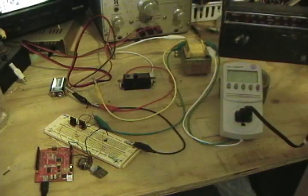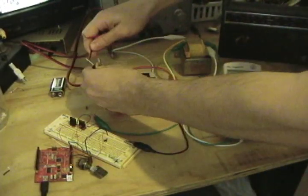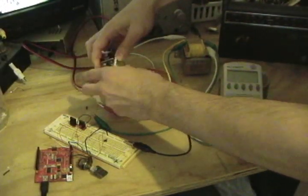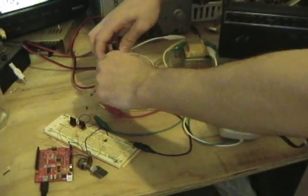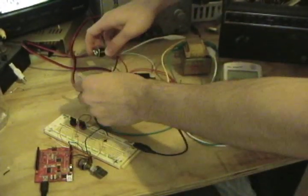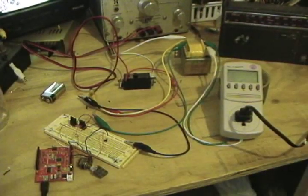Perhaps somewhat more impressively, here it is running off of a 9 volt battery. And I will switch everything around here in a moment so you can see a light bulb.